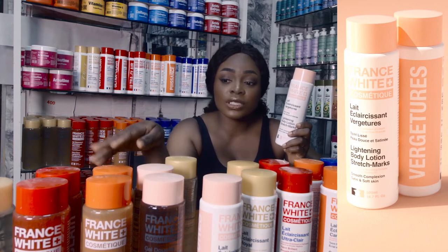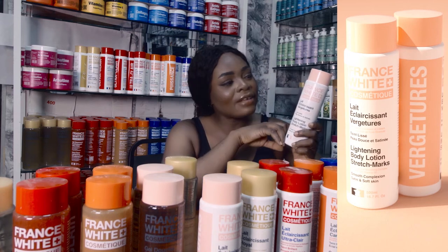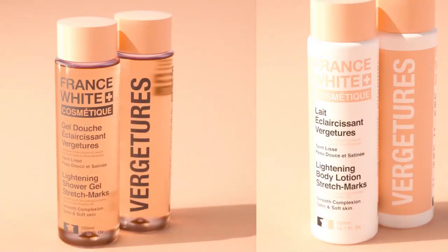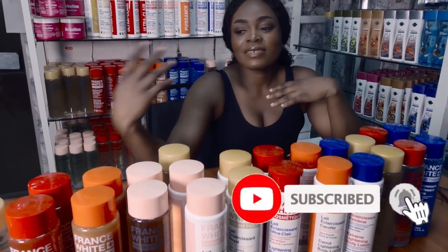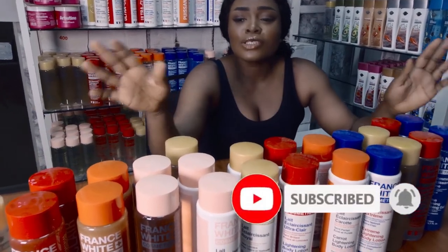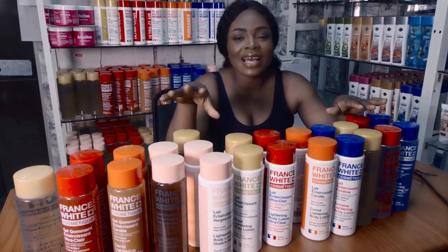We also have other products — we have the glycerin, we have the oil, we have the shower gel, we have the scrub, we have everything. Just come and try this France White, you won't regret it. We have everything for every skin tone: black, white, fair, stretch mark, body scrub. Just come to our page, DM us, like us, send your orders. Thank you.